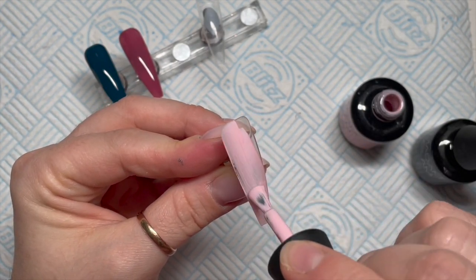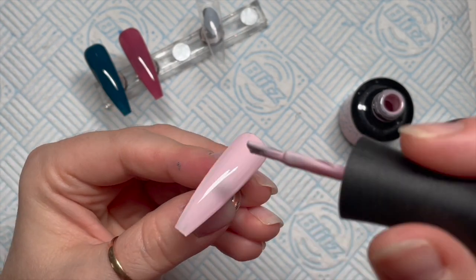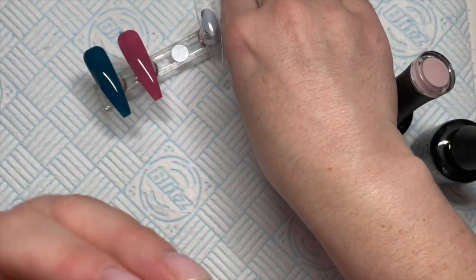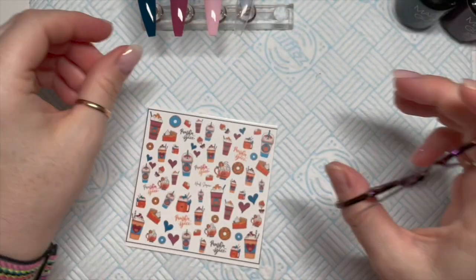I do end up doing two pinks, one red and two blueys — you know what I mean. Two coats of that, and each coat will need a 30 second cure. I've only shown you me doing one coat because the second coat is the same as the first coat.